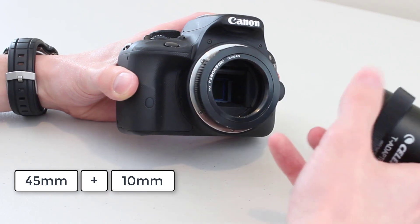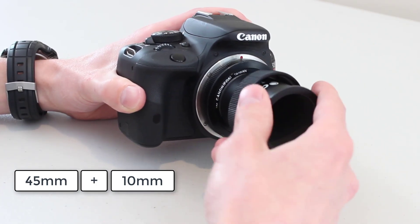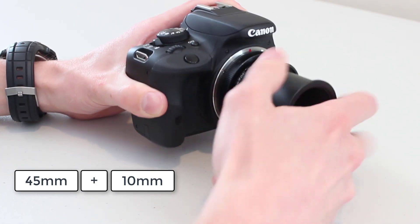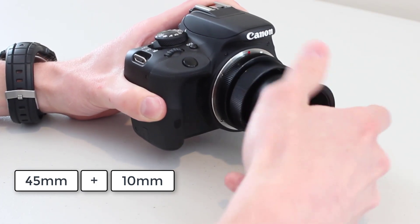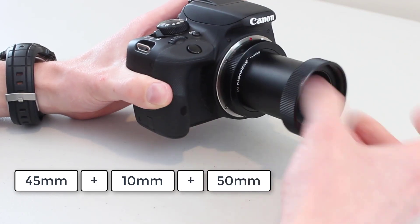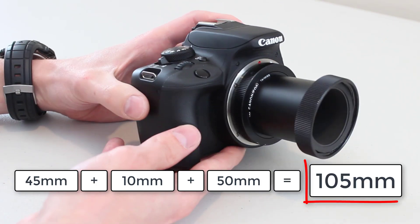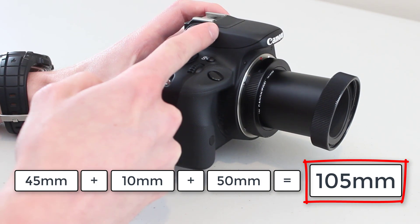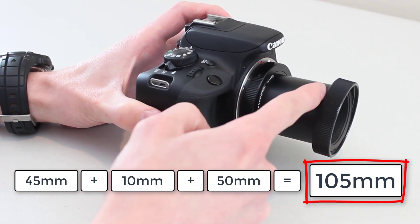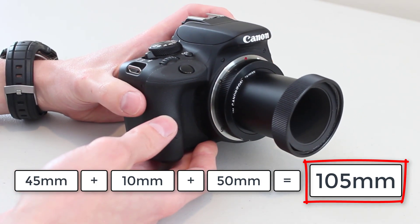Then lastly, take a Schmidt-Cassegrain specific T-adapter and thread that into the T-ring. This is going to add 50mm of back focus. So just like that, you are at the required 105mm of back focus. You have the sensor back here, 45mm to the flange, add a 10mm T-ring, and add a 50mm T-adapter, and you are at 105mm.